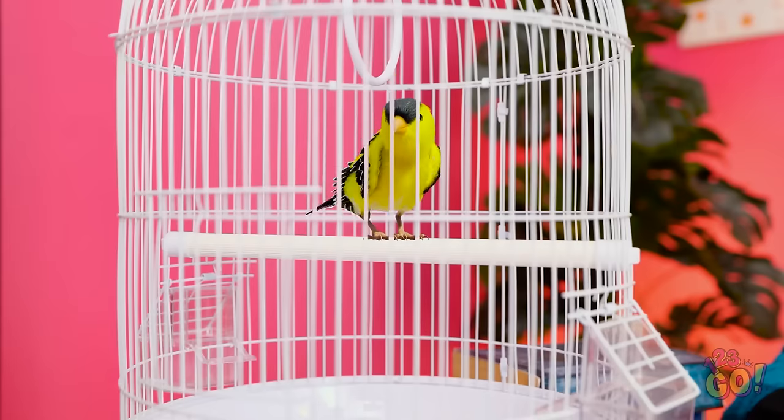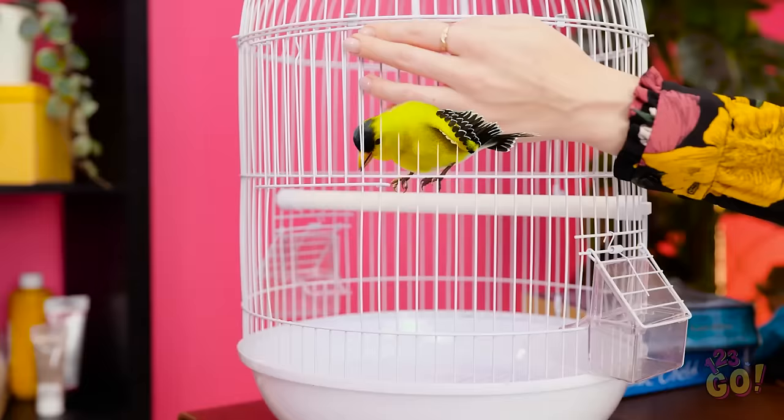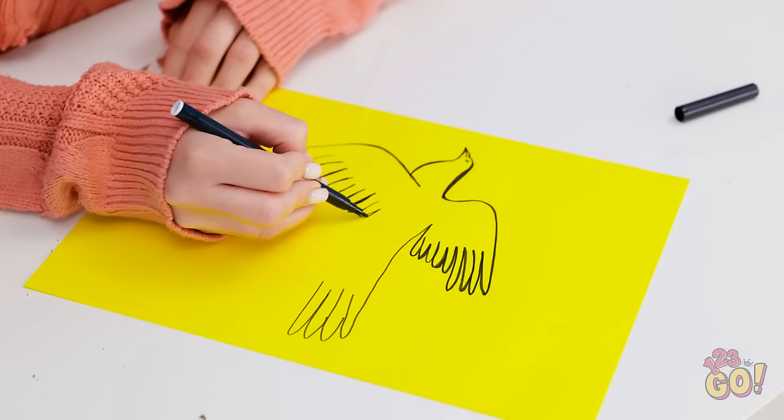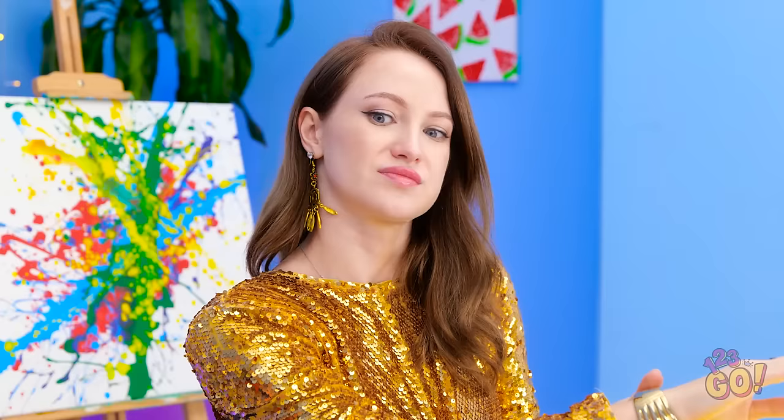Who's the prettiest bird? You are! I know. Let's get you out of here. Be free, little birdie. Isn't it wonderful? Wow. I never knew this was a wildlife class. I'm feeling inspired. I hope I do it justice. What?! Aw, come on! Everybody's a critic!